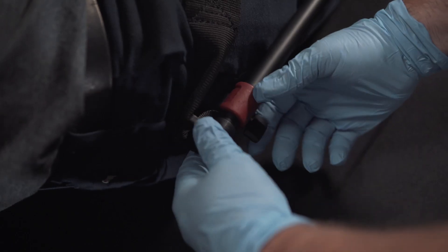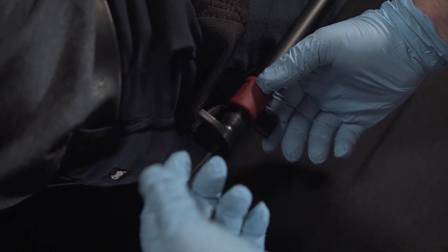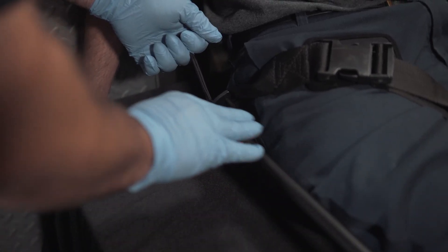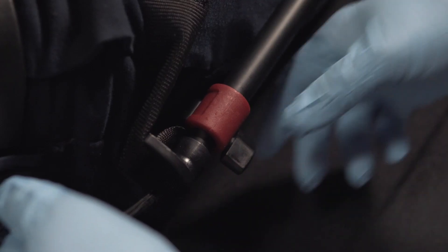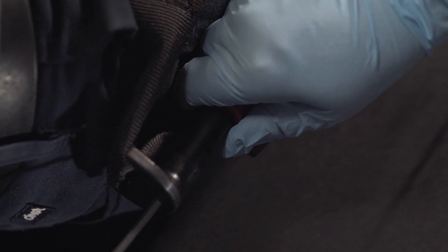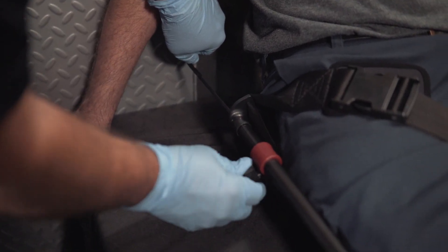Now we're going to transition up to the top screw located at the hip. This is where we're going to achieve our fine traction. There's a mechanical advantage system inside the pole that will help you achieve whatever traction you need. We're going to undo the screw, hold and pull, and that will finish off getting the traction that we need. Once that's there, we tighten this screw down, and that's going to hold it in place so we can let go.